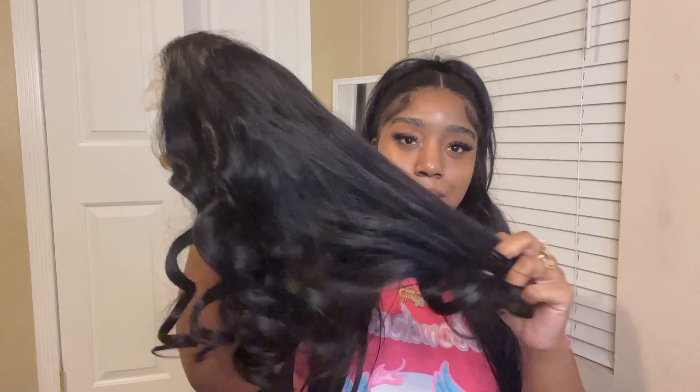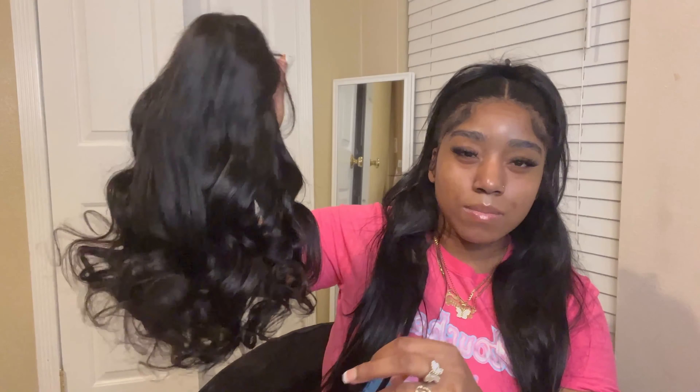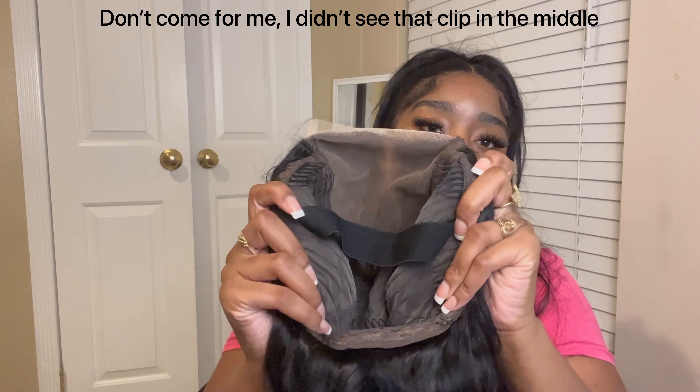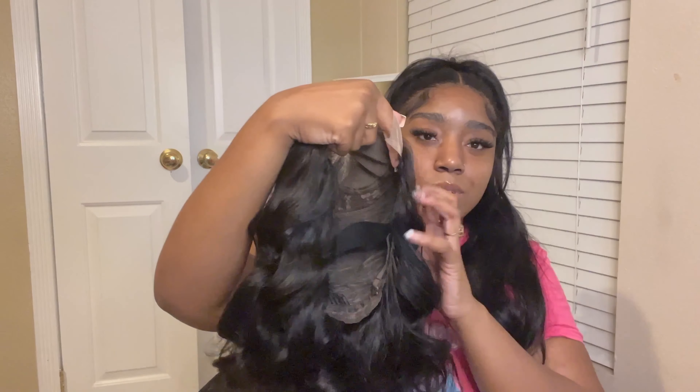This is so bomb. I haven't worn closures in a long time, so this being a five by five just made me a little more excited. I love the curls, but I'm gonna have to get rid of them because of the style I want to do — actually they're gonna look like this, but I want curls at the top too, so this is so nice. Also, the inside already has an elastic stick installed, and we have three combs — two on the sides, one in the back — with adjustable straps. And look at this closure y'all, I love long parts, so this five by five... yeah, I'm gonna make it do what it do. I'm so excited to style this.